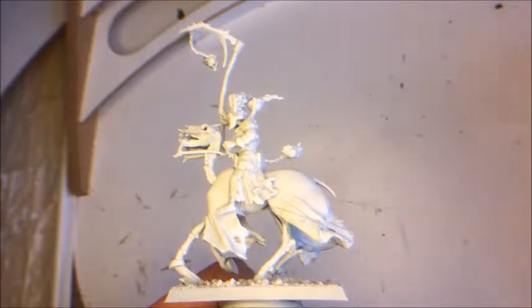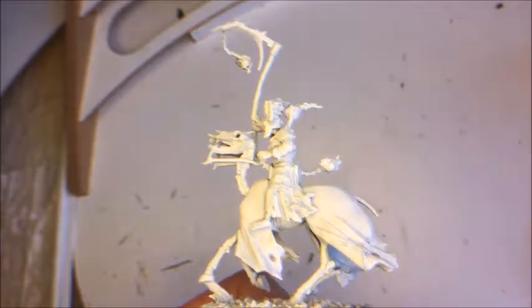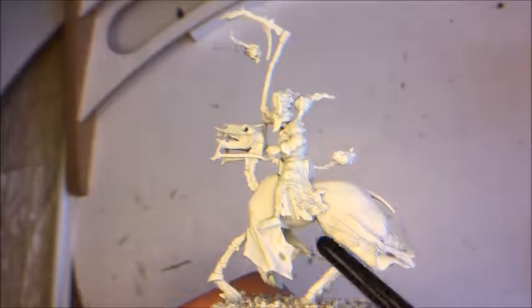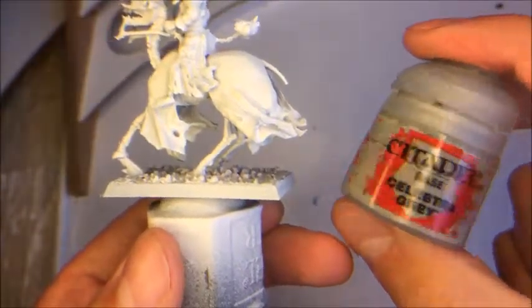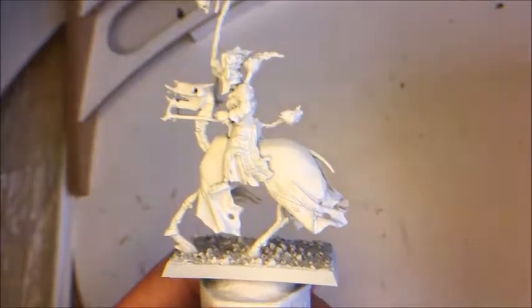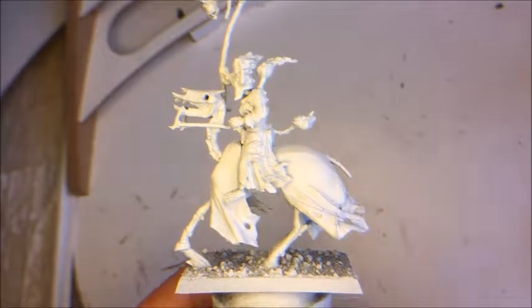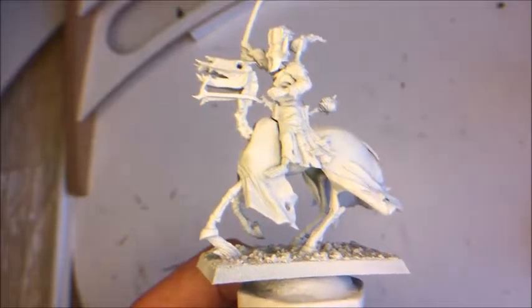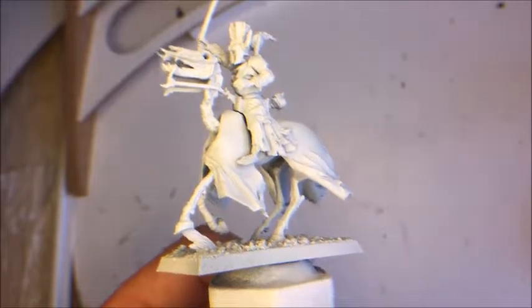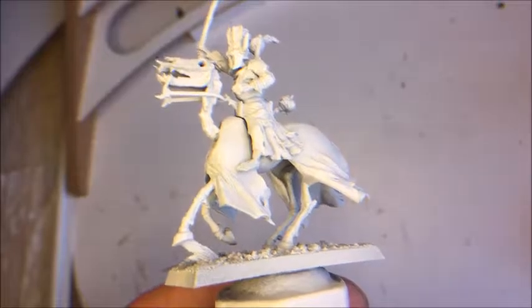The first thing I'm going to do is paint all the bone on the horse and the rider with Celestial Grey, and I'm using a big base brush for this. You don't have to be very tidy or neat with this — it's one of the base colors and since I haven't painted anything else yet, I don't need to worry about the edges.